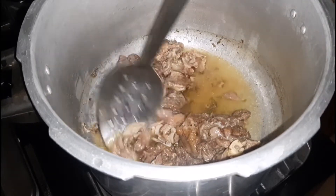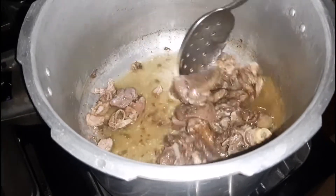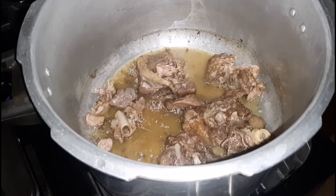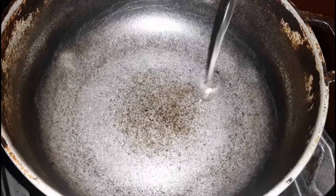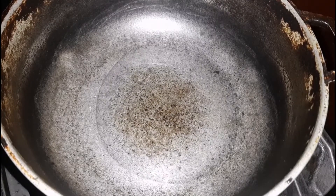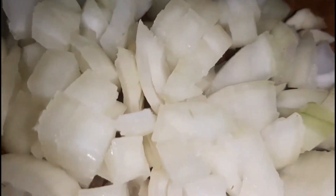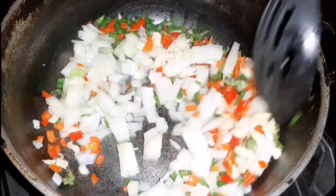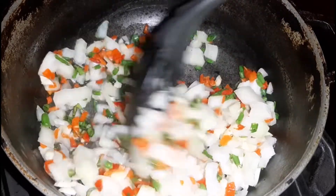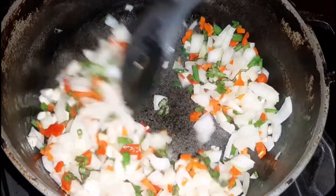Next we're going to check on the turkey and it's actually finished. There is some broth remaining that you can use back in the stew or for something else. I did check it and it's nice and soft. I did pressure it a little bit too much simply because I was doing something else and didn't check the timing. To another skillet I'm adding in some oil and going in with the seasonings — I'll mix it around until everything is combined and allow it to sauté for a couple minutes.